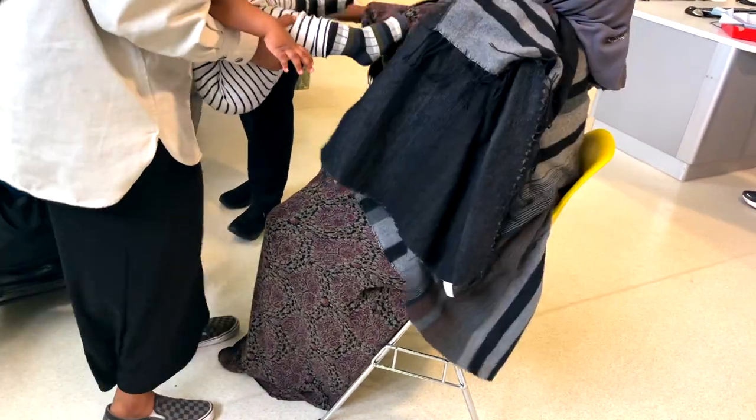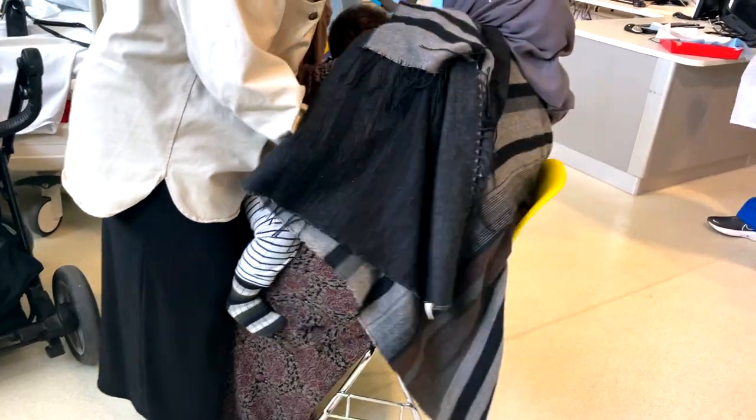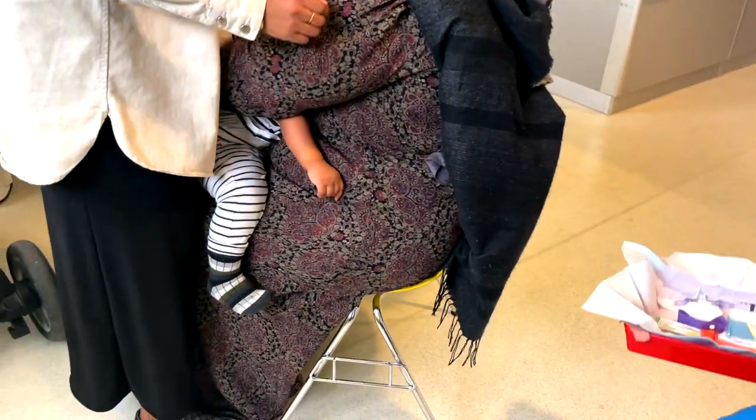With toddlers, I'm usually going to position them sitting in the parent's lap. Toddlers won't want to be cannulated and will be difficult to keep still. Having the parent involved in cuddling and holding the child during the procedure really helps stabilize the toddler. My favourite way is to have the toddler facing tummy-to-tummy with the parent, with the toddler's legs straddling the parent.